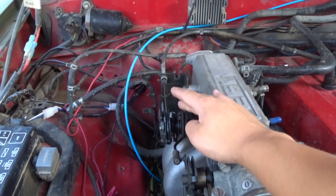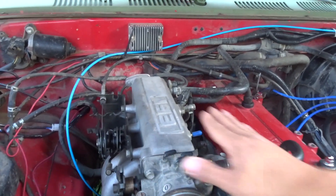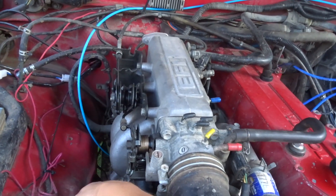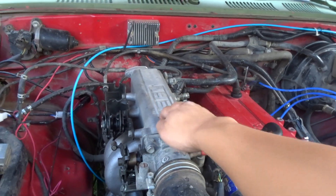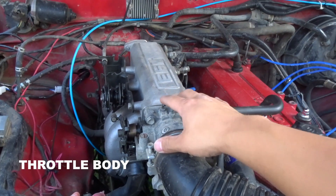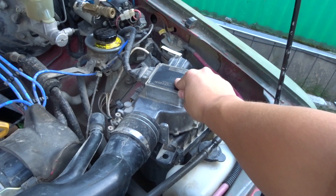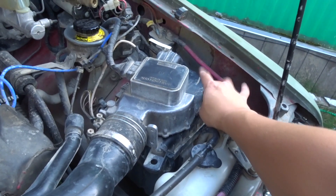This is your throttle cable — when you press the gas, this is what makes your engine go. This is your intake manifold. Below here is your intake manifold, and this piece is called your intake plenum — it's its own individual piece. This is your intake tube that goes into your mass flow air sensor. This is your mass flow air sensor. And then this is your air filter along with your air box.